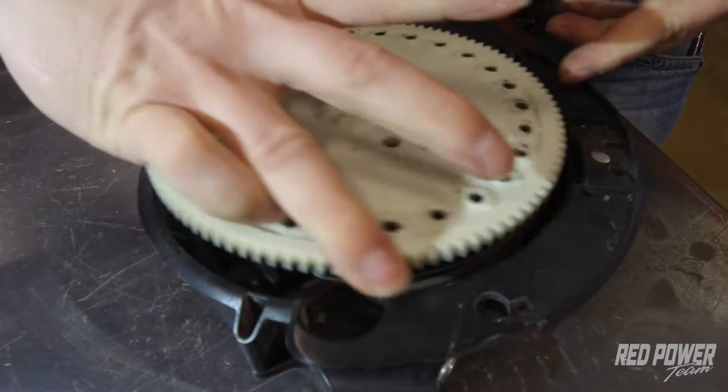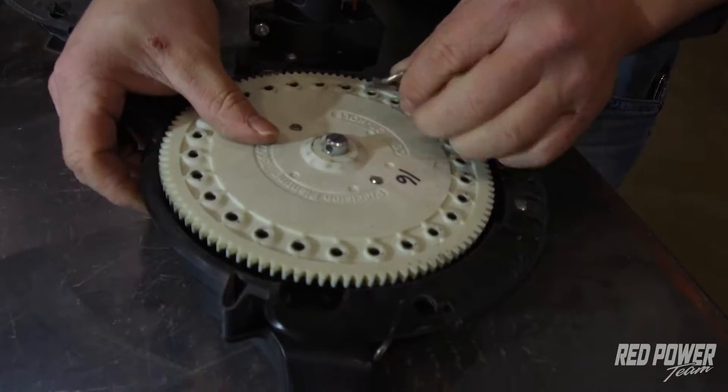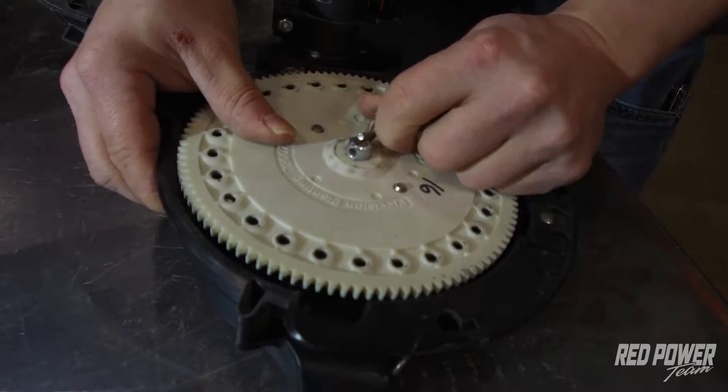We can then place our corn disc over — there are two pegs to line it up — and then we put our key back on top.